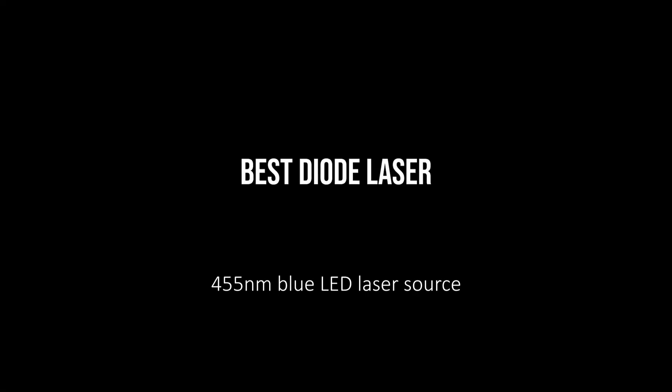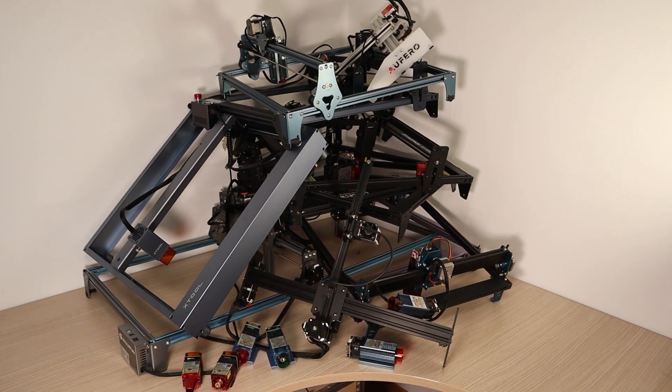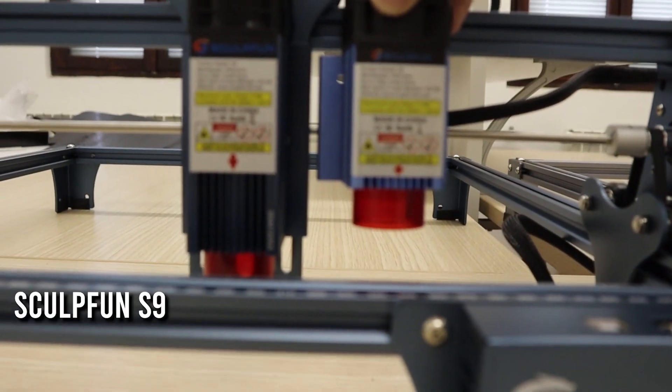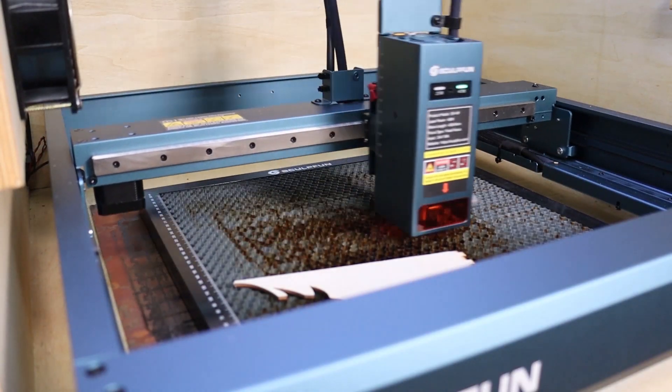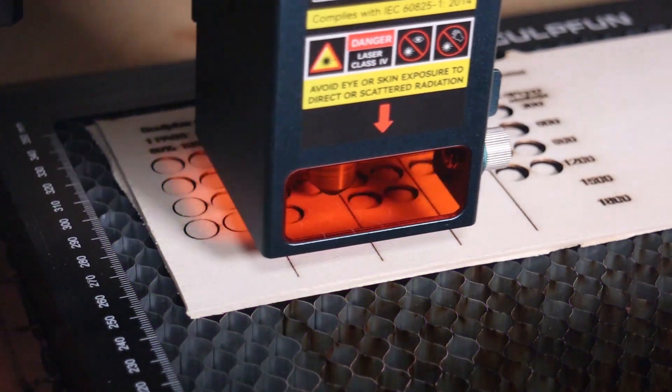Best Diode Laser. Diode lasers have made significant advancements in recent years. Just two years ago, they were seen as weak hobby tools with only 5 watts of output power. Today, however, diode laser engravers are powerful and mature machines capable of cutting and engraving at high speeds.